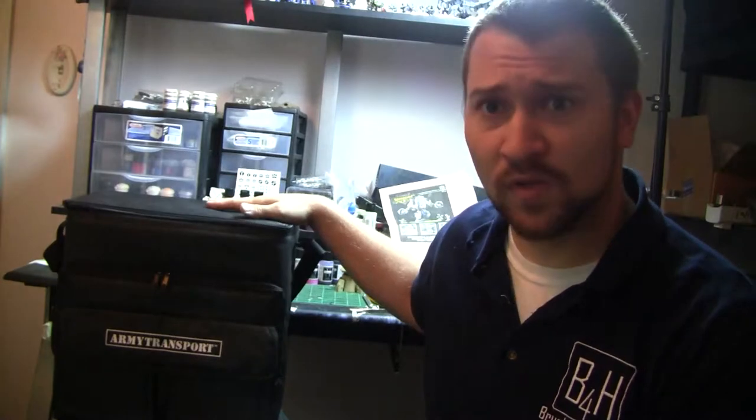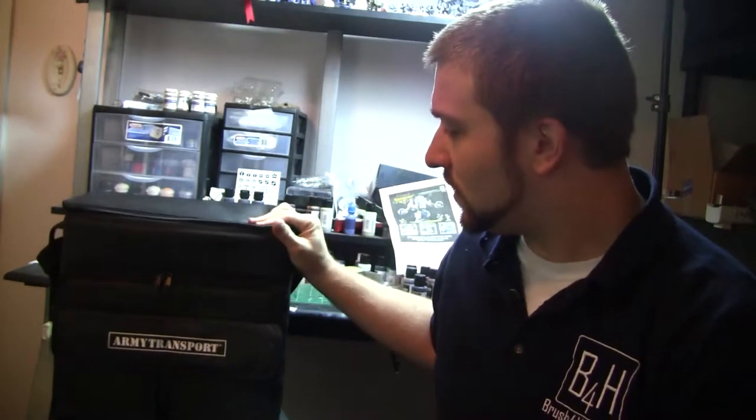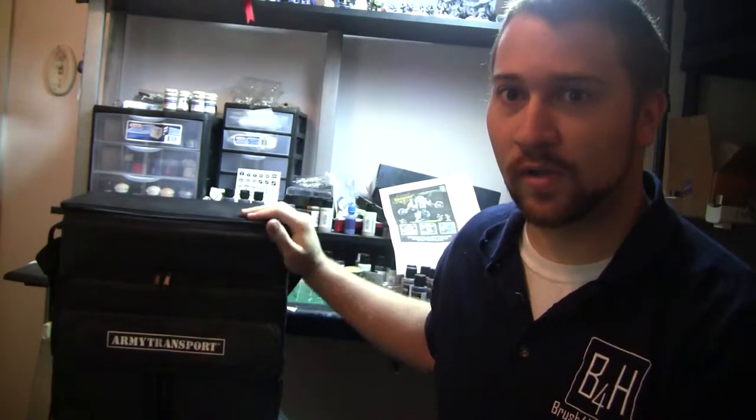So, without further ado, right here you can see the transport that I use. It just says Army Transport — the company, I believe, is Cebolla Designs. I think that's what they're called; I'll put a link in the description below.